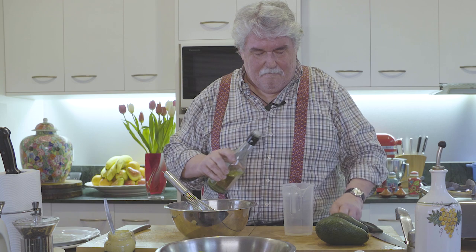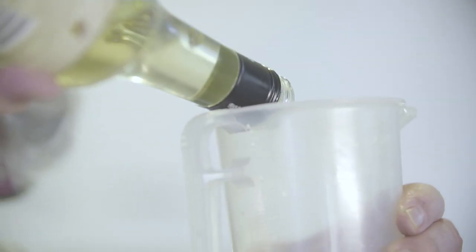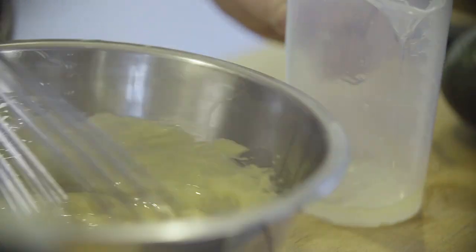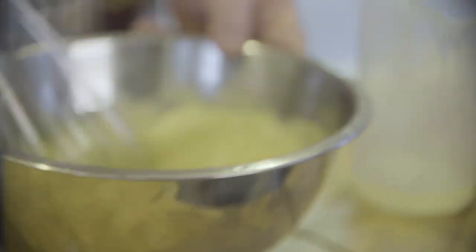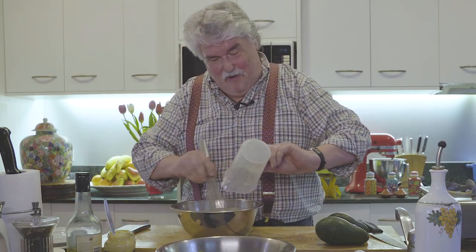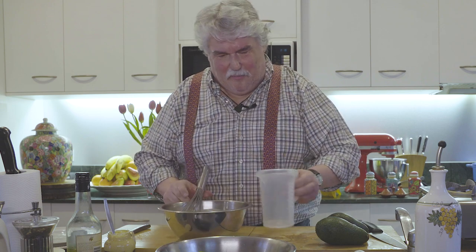Now we add some vinegar — white wine vinegar, not just normal vinegar, white wine — and we want 50 mils of that. That'll thin it out a bit because it was getting rather thick, and you want it thick but you don't want it stupidly thick.